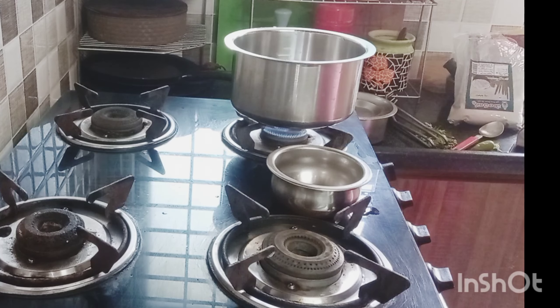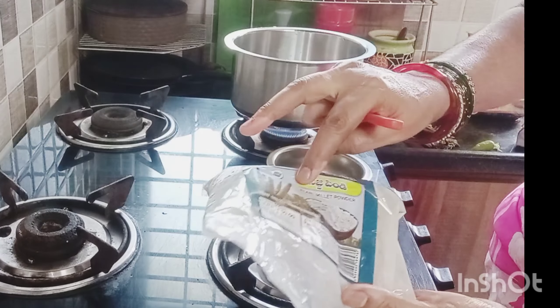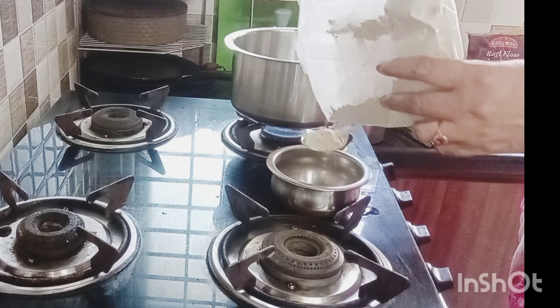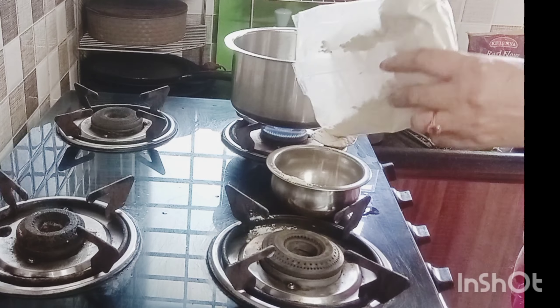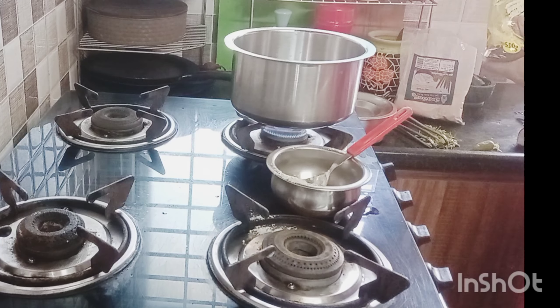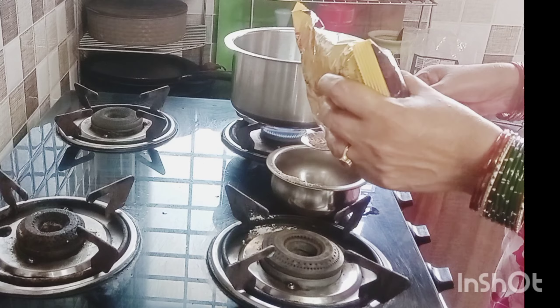We will drink the water. After a few minutes, we will drink water. When we get water, we will drink it. We will literate two spoons. I am going to drink water — I am going to drink 3 glasses.